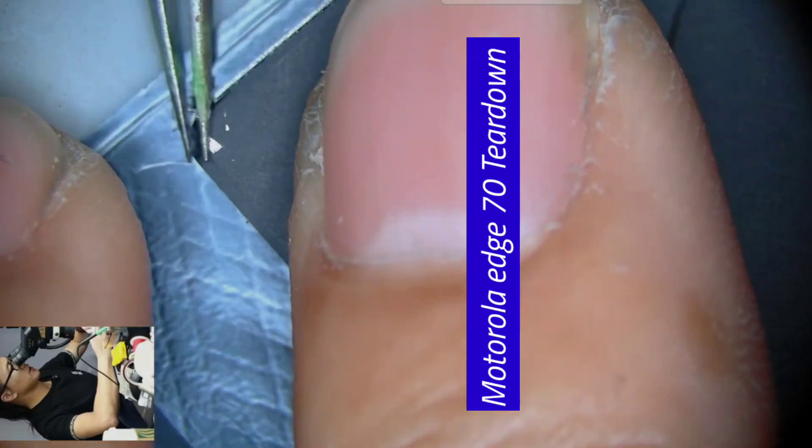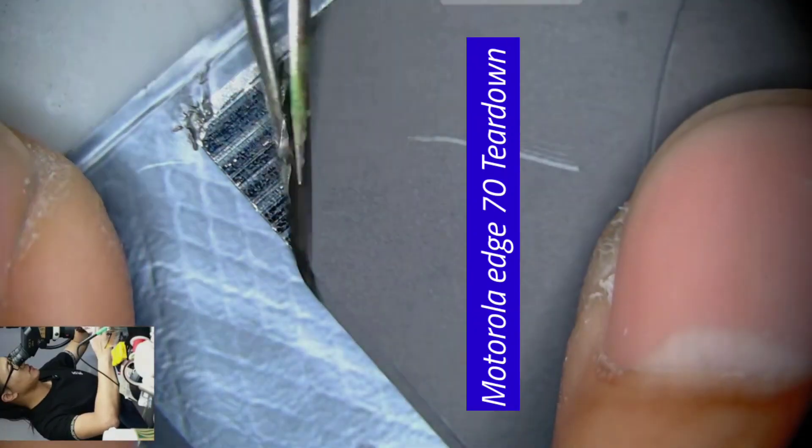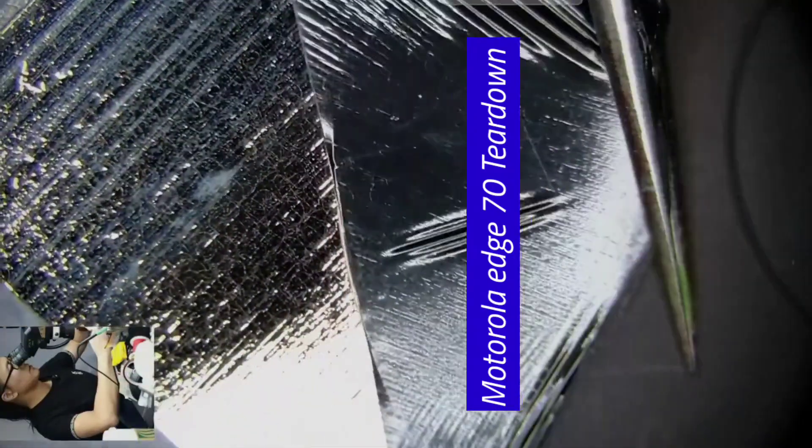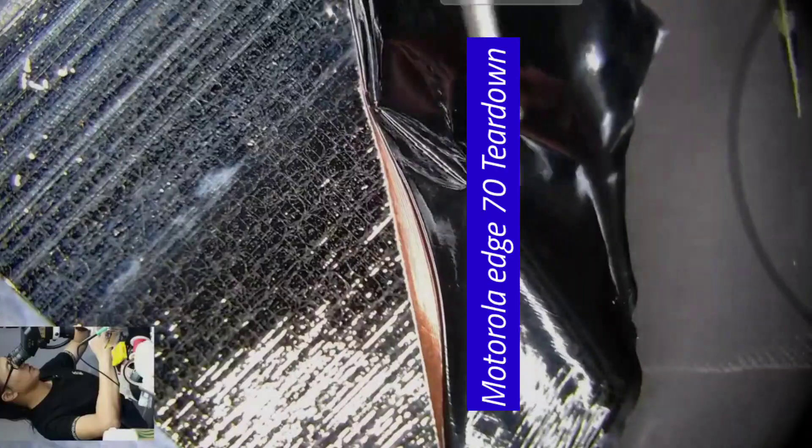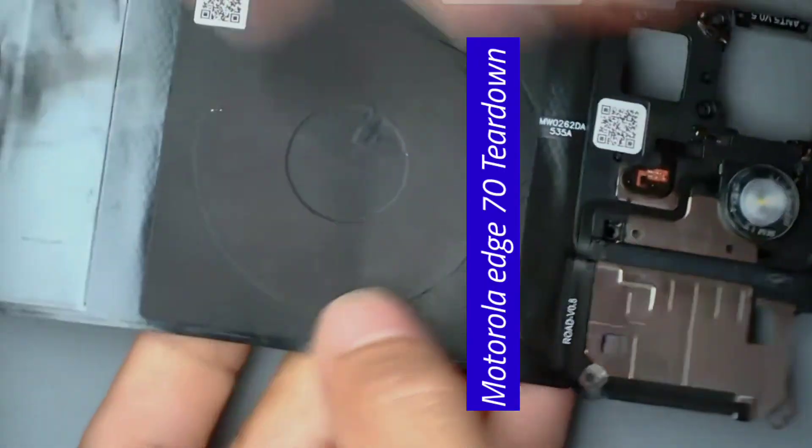Holding it feels like it uses graphene for heat dissipation, but in reality it's really very thin. The coil is barely visible. The entire wireless charging part is also very thin, right here in this tiny spot. Don't underestimate its thinness — the wireless charging can still reach 15 watts.